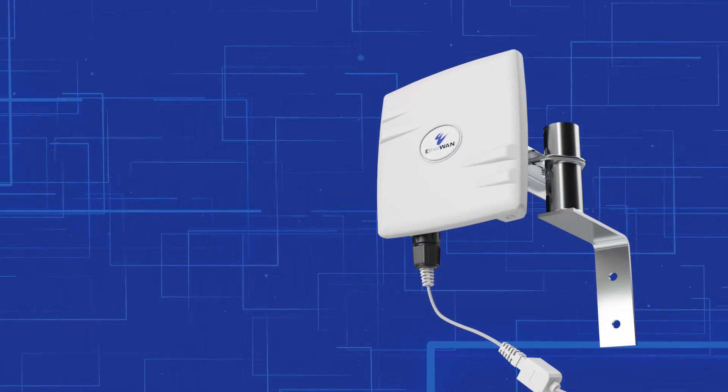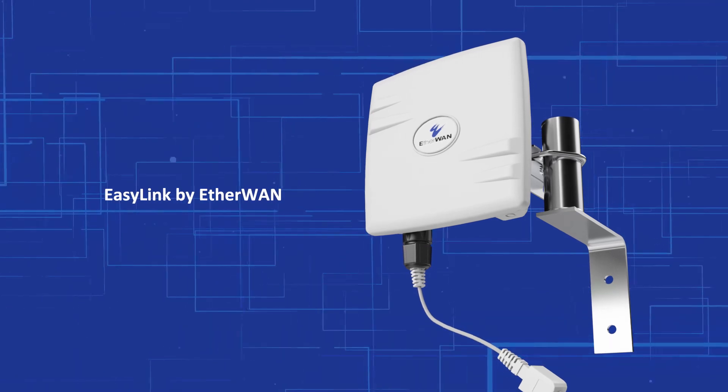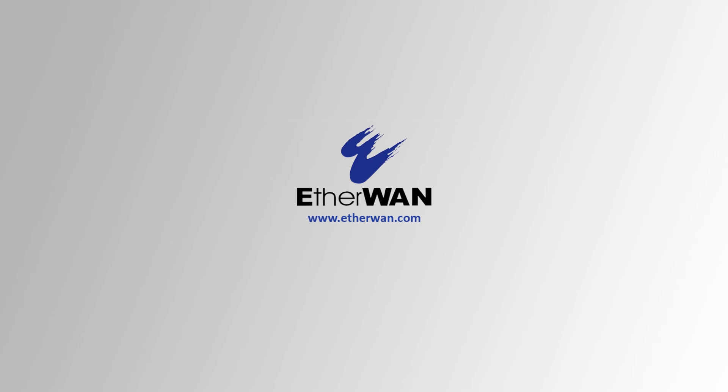Need to connect more remote devices? Check out our EZ-Link MP, capable of connecting up to six remote locations. Visit EtherWAN.com to get connected today.